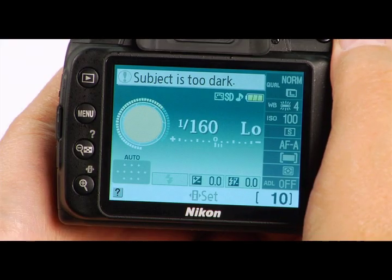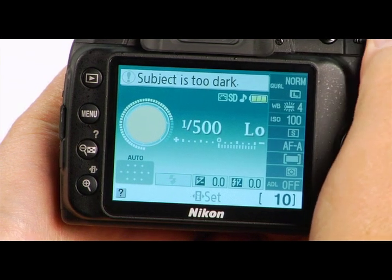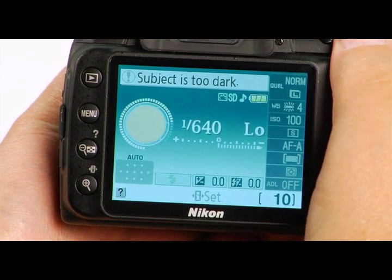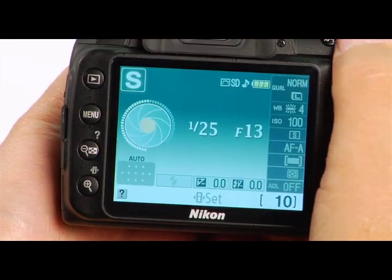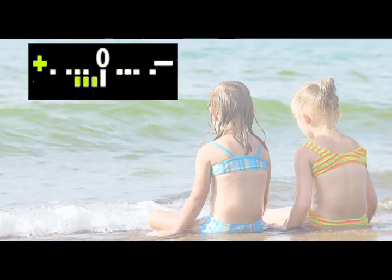The exposure indicator is a scale that appears in the viewfinder and on the information display. The scale has a zero in the middle and a plus and minus sign on each side. A setting of zero indicates optimal exposure. The more lines that appear to the right side of the scale, toward the minus, the more the image will be underexposed. If lines appear toward the left side of the scale, the plus sign, then the image will be overexposed.